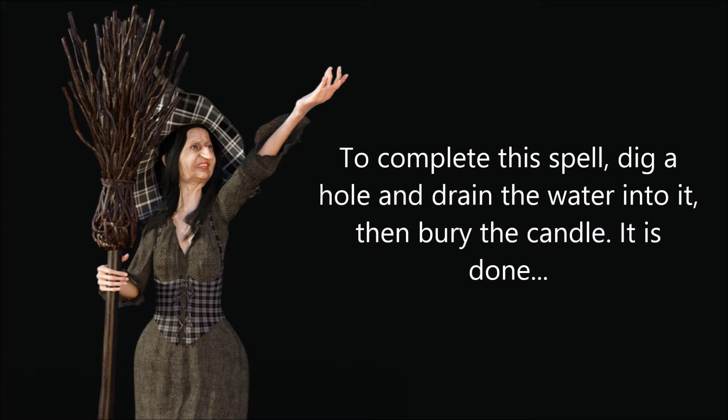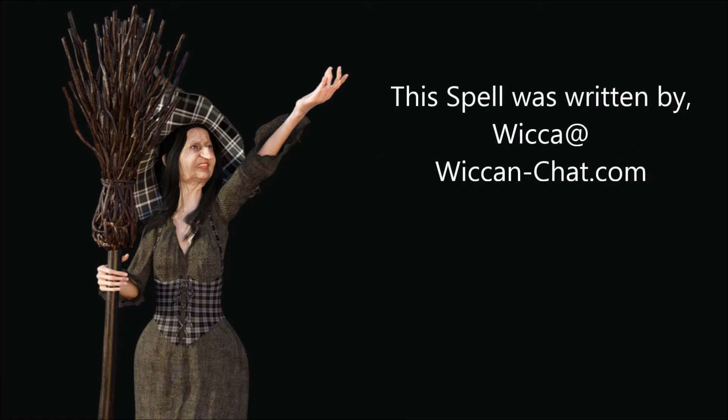Dig a hole and drain the water into it, then bury the candle. It is done. This spell was written by Wicker at wickandchat.com. Blessed be.